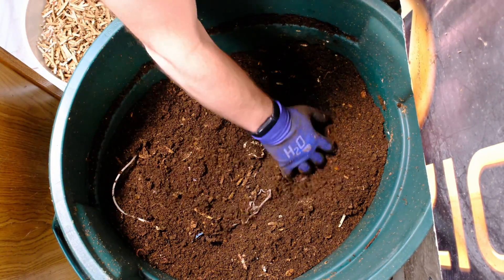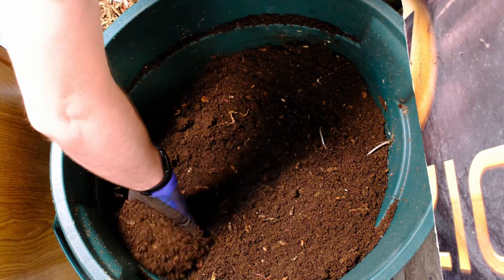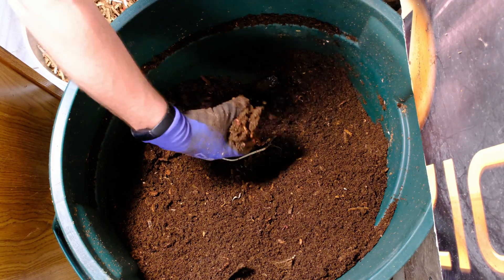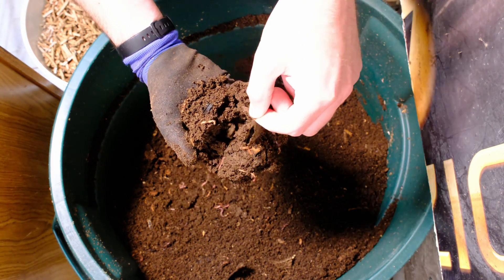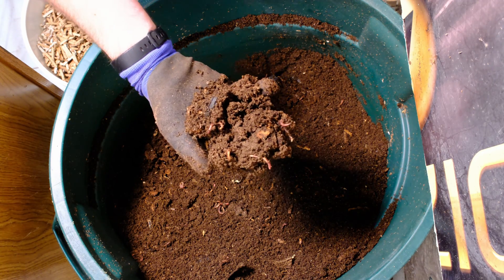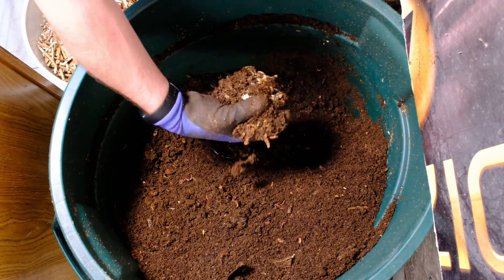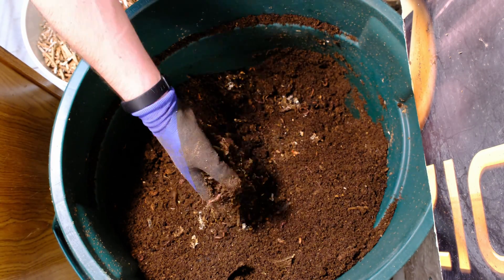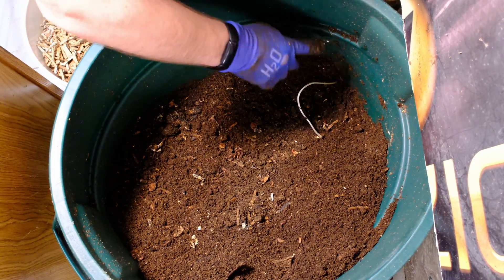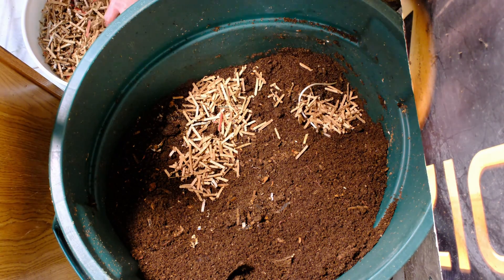This is looking pretty good. We're doing a large feeding this time — I want to keep this system going alongside the urban worm bag and the Verma bag bins. Digging down a little more, I notice this tea bag is made of plastic — I'm not sure why companies are doing that. There are still worms all the way down at the bottom by the paper down there. It's a little dry down there but I think we're good.